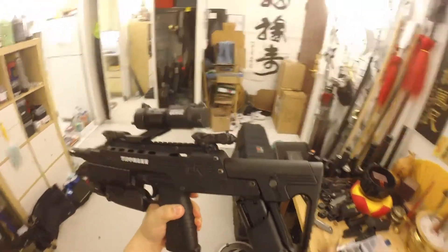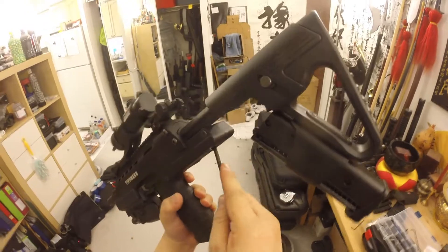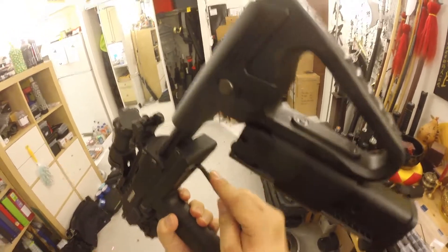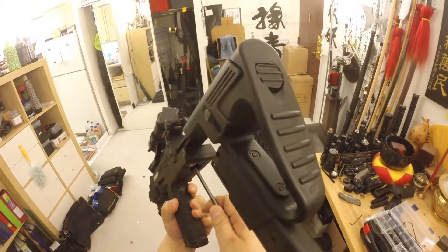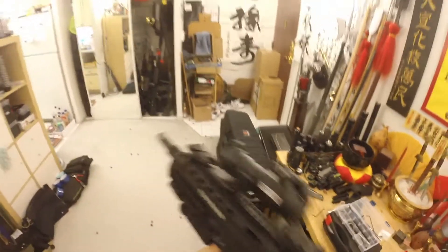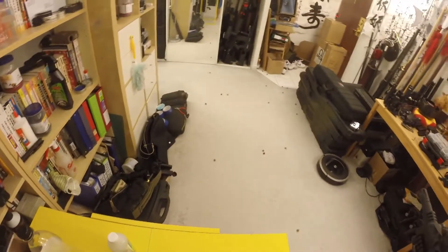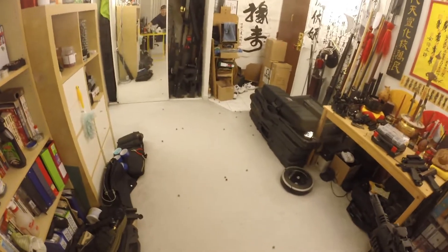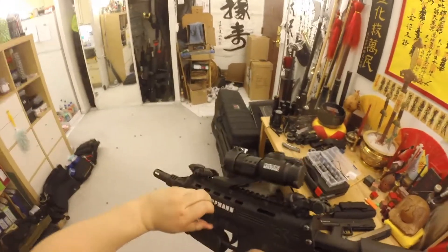It's cooling down way too fast. The CO2 itself is fine, but if it cools down too fast you want to detune it a little bit. What we're going to do is use the allen key here and detune it half a step — not too much, just a little. Then we'll shove in another CO2 and test it again.